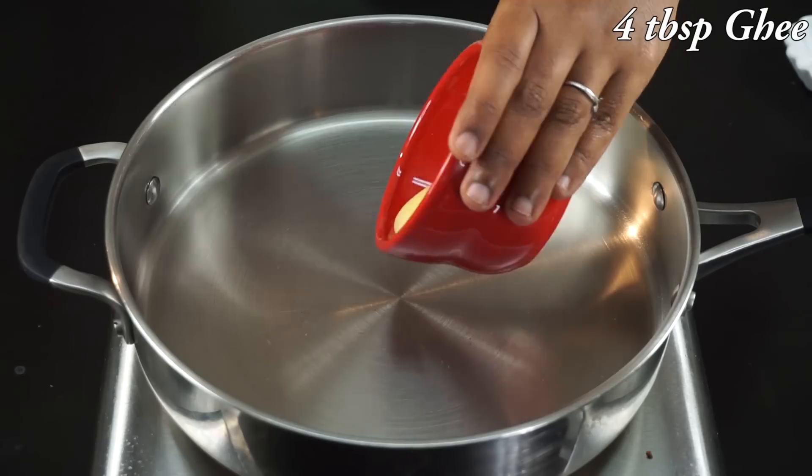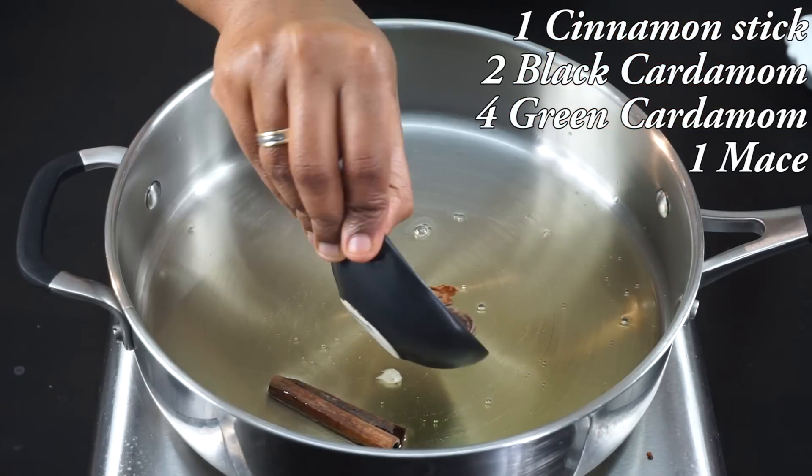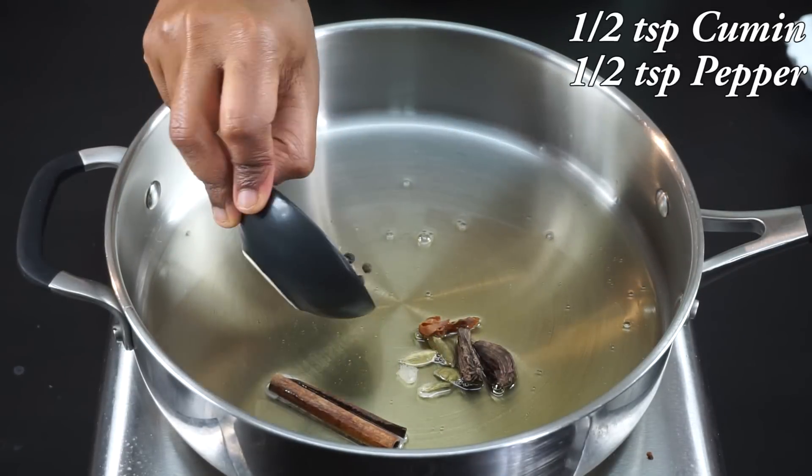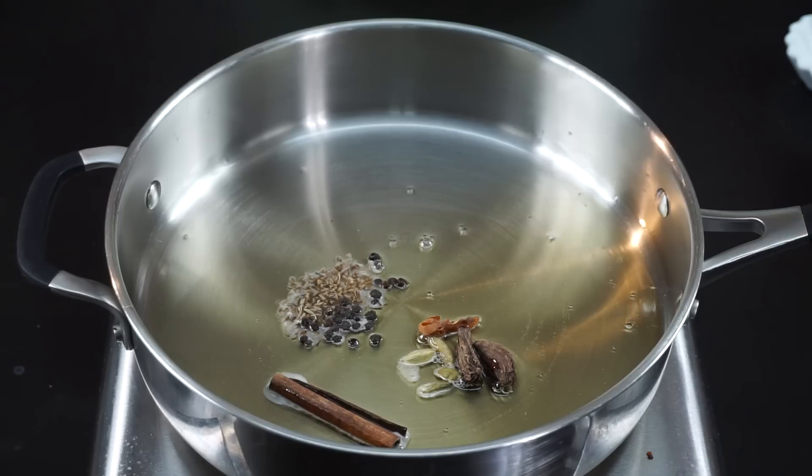Once the ghee is melted, I'm going to add the whole spices. I have here one cinnamon stick, two black cardamom, four green cardamom, one mace, half a teaspoon of cumin seeds, and a few peppercorns. Give it a stir.